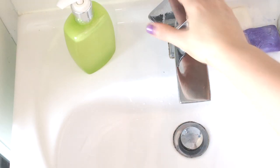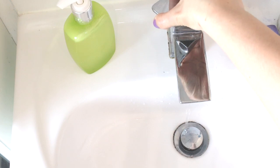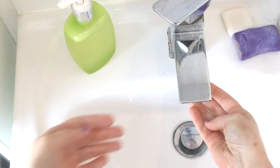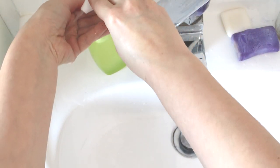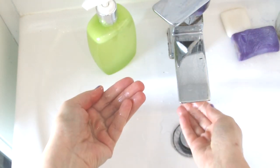Now it's testing time! I was surprised to see that even if it came out quite liquid, it made the same amount of foam, just as a regular store-bought hand wash.